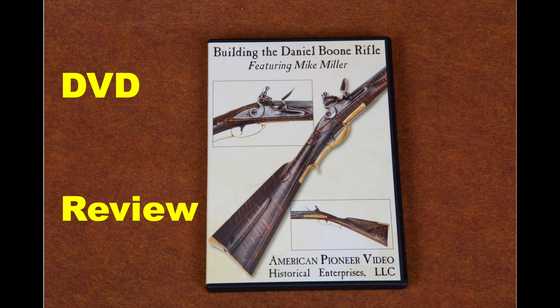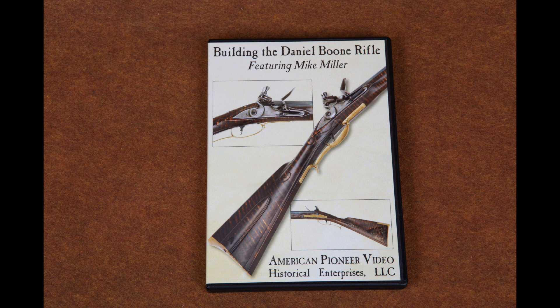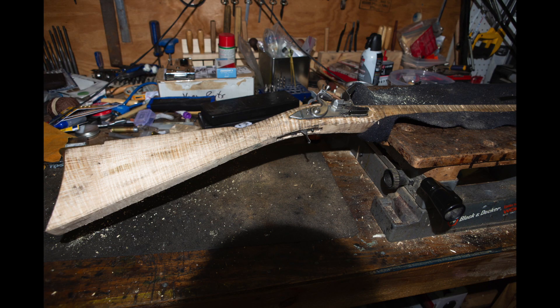This video is going to be a little different. Instead of actually building the York County rifle or shooting a gun, I'm going to do a review of a video series done by Mike Miller on building the Daniel Boone rifle. This particular flintlock is Mike's conception of what the long hunters would have carried in the Kentucky wilderness of the 1760s and early 1770s.